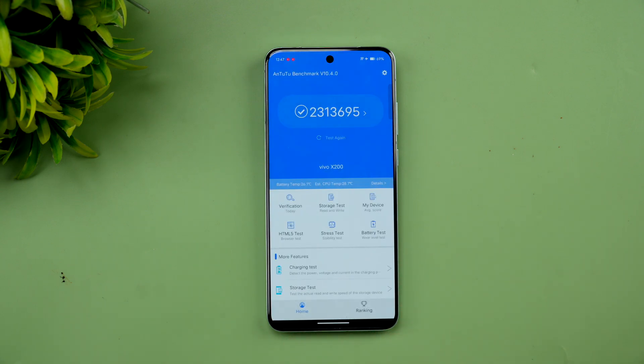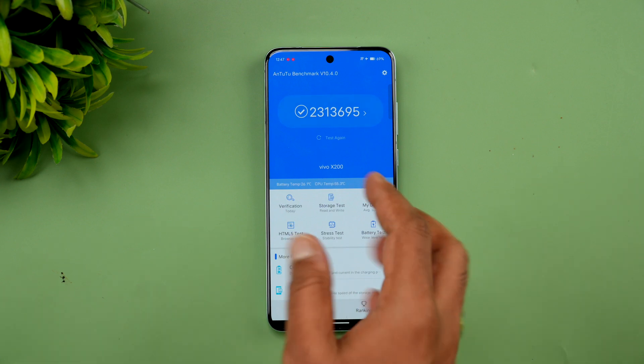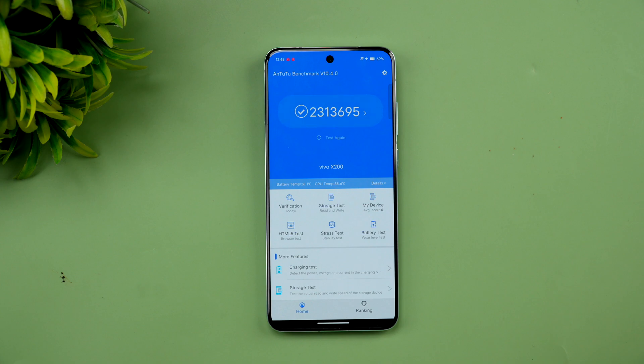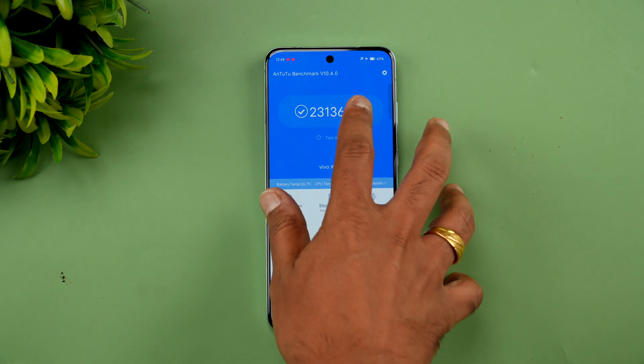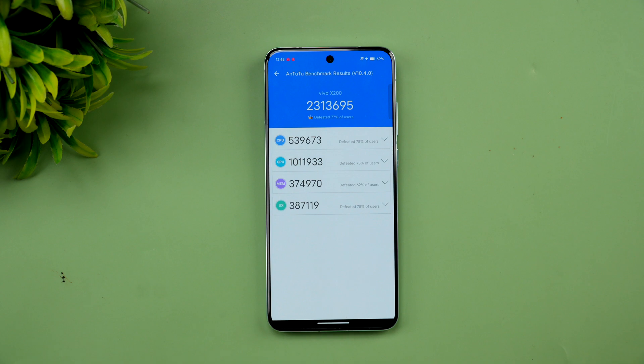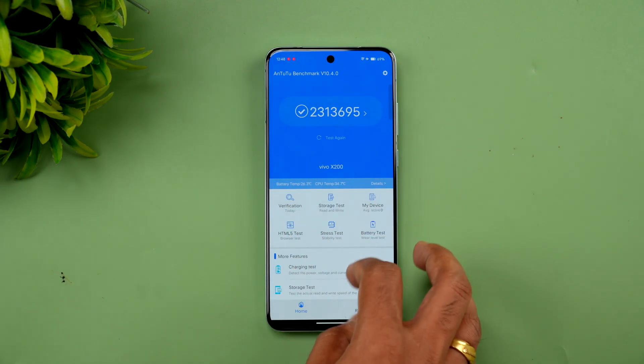Next, let's look at the AnTuTu benchmark test. The AnTuTu score is 2,313,695. Some tests on the Dimensity 9400 have gotten closer to 30 lakh, but this is the score we achieved. You can see the CPU score, GPU score, memory score, and UX score for this device — it's a really powerful device in terms of the Android benchmark.